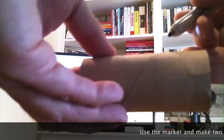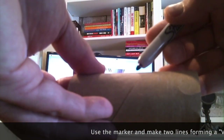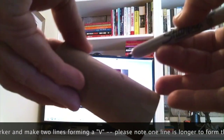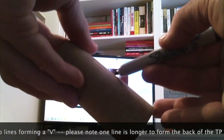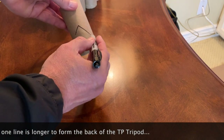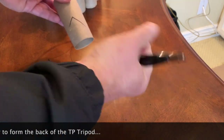Using your marker, make two lines in the shape of a V. Please notice one of the lines is going to be longer and more broad, and this will act as the back of the TP tripod.